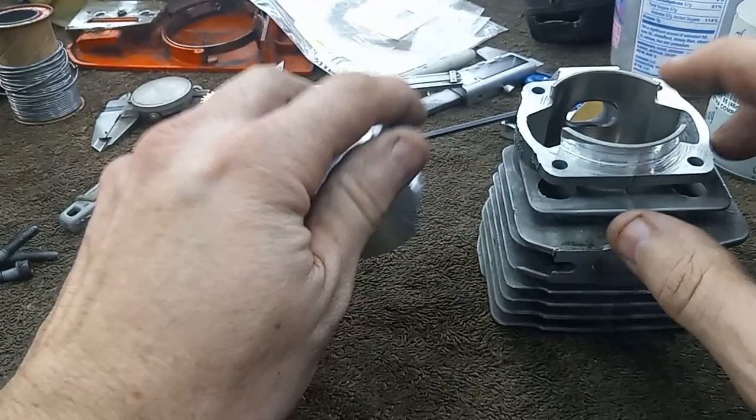I do got to straighten this out. I still got to gasket match the gasket and this, because I had to change the port size to get it to clean up.